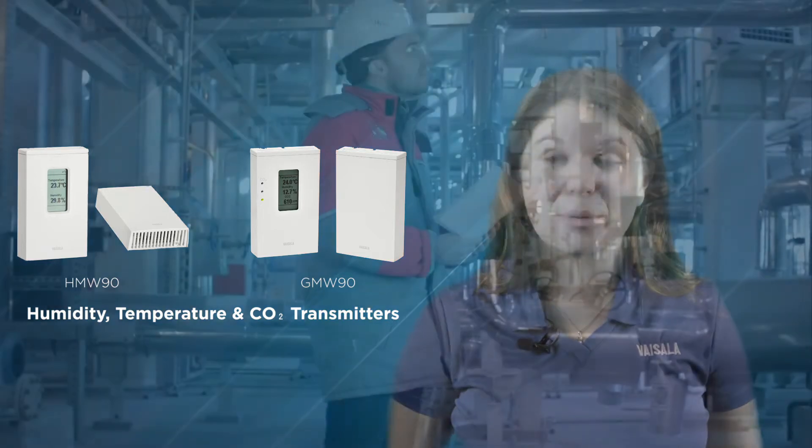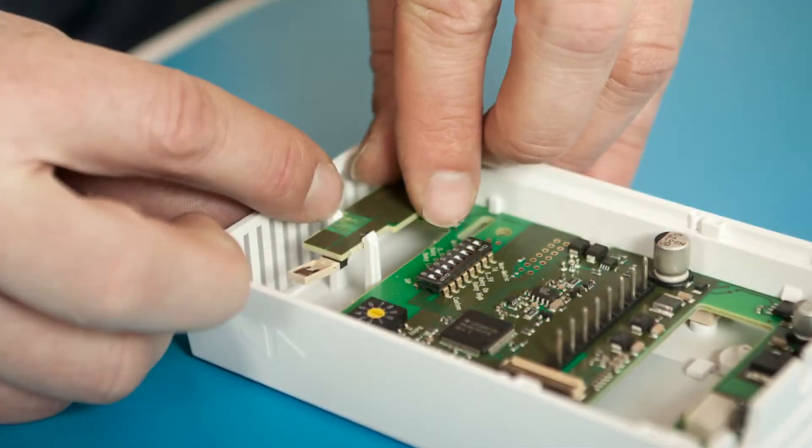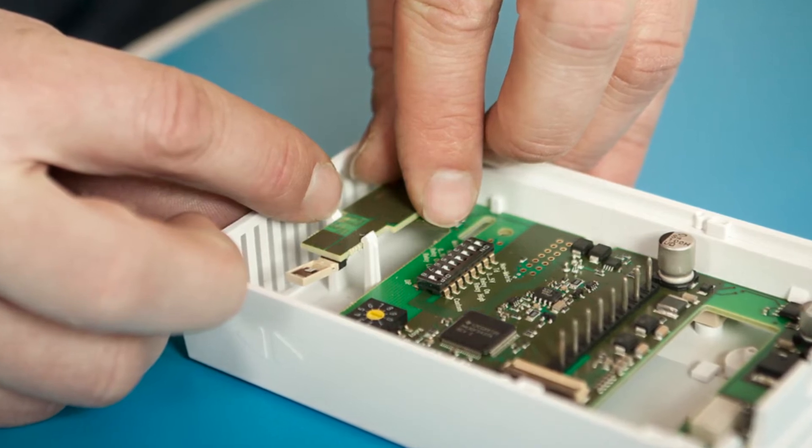If you require calibrations as part of your regularly scheduled maintenance, there's a quick and easy solution. Calibrating is as simple as changing out the humidity, temperature, or carbon dioxide measurement module. Each of these modules comes calibrated with a calibration certificate, so once a new module is installed, you can walk away knowing that you have a freshly calibrated instrument.